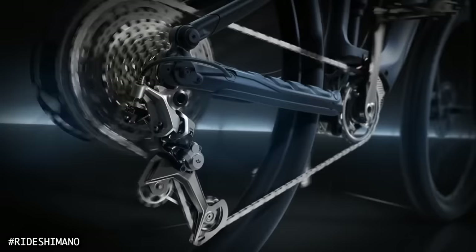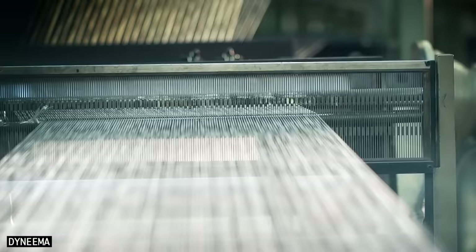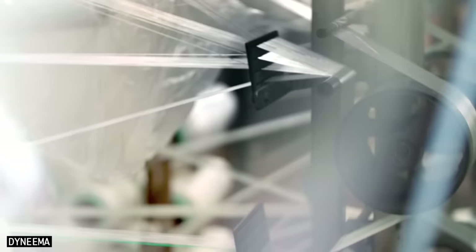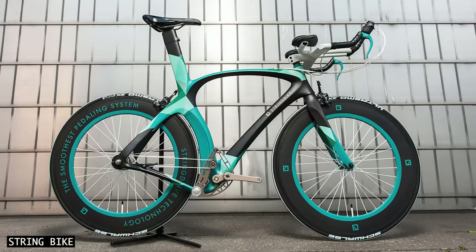For over a century, chains have been used in bicycle drivetrains. They are cheap, lightweight, efficient, repairable, and found in bike shops all over the planet. But technology has come a very long way since the 1800s, especially when it comes to textiles. So perhaps a rope or string drive bike is the ultimate solution.